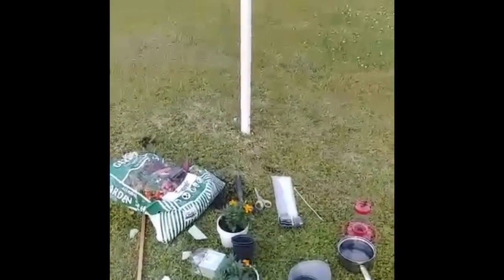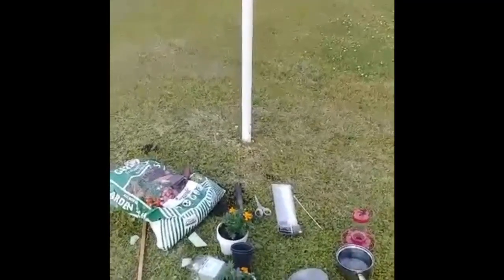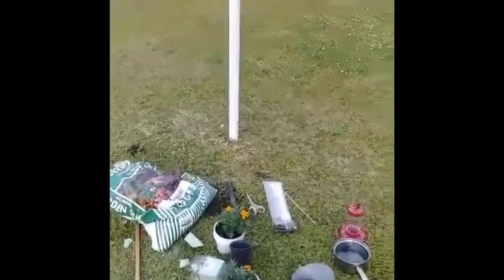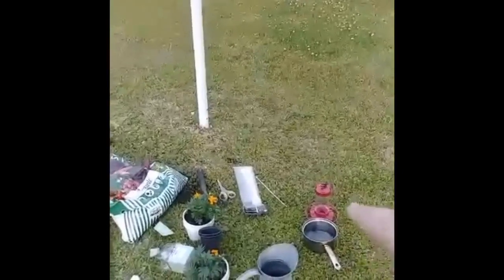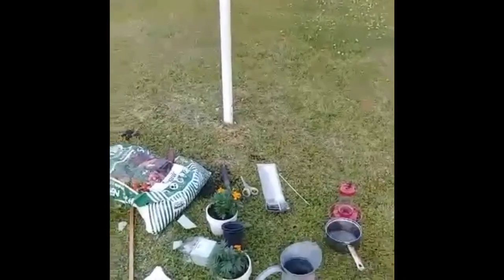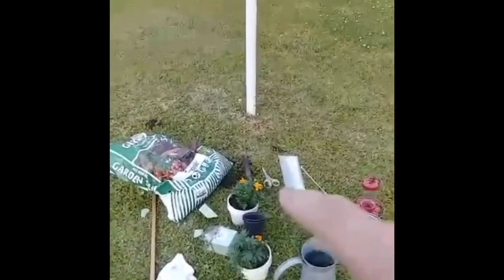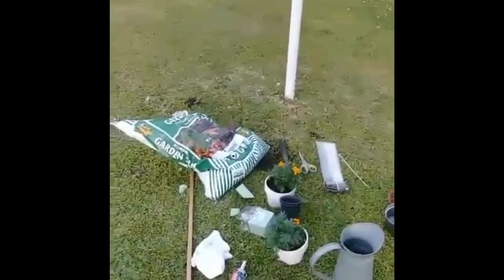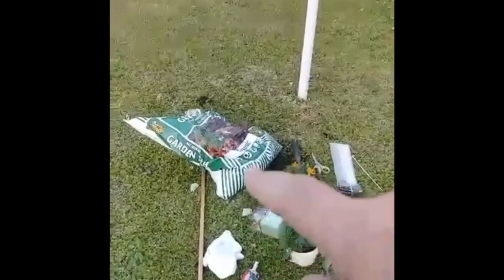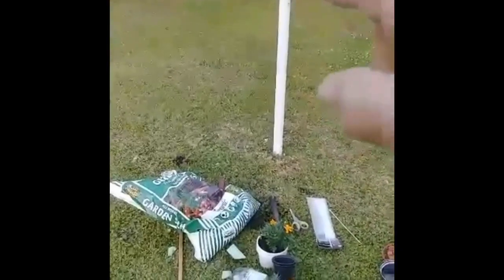We're going to take this old fence post and turn it into a hummingbird feeder and flower planter. Here you can see the hummingbird feeder, nectar water for the plants, zip ties, scissors, plants with flowers, some liquid nails, potting soil, and an old plant hanger.